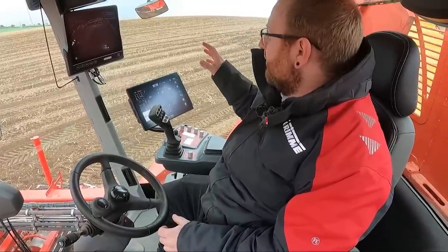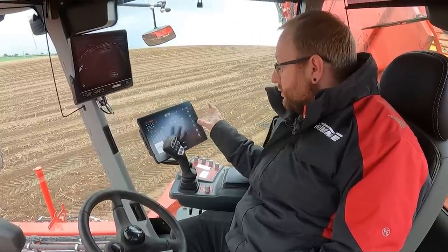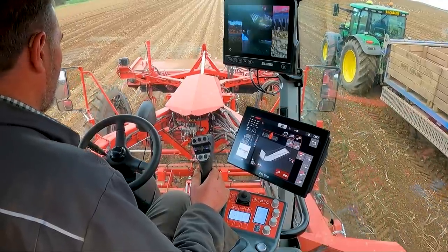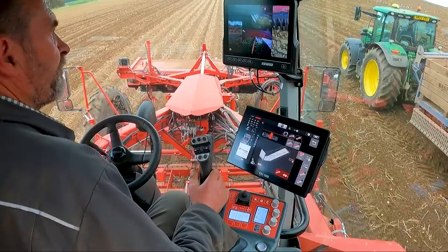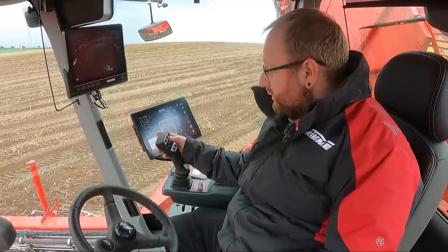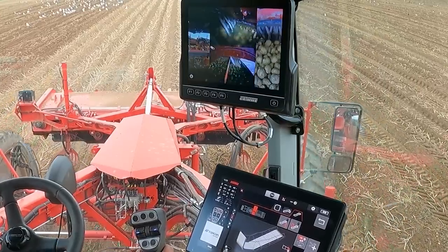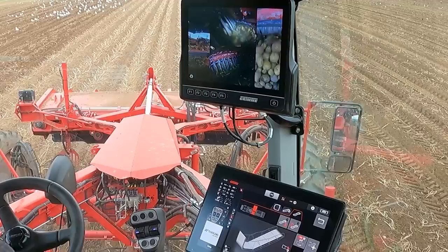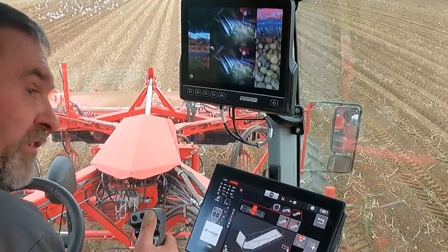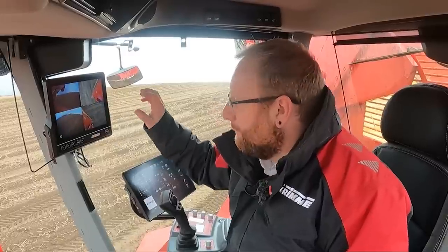In this premium comfort cab, new for this year we've got a CCI 1200 touchscreen unit. We used to run a dual CCI 100 and CCI 50 before, so this gives the operator a much bigger display. It's simple to use — just touchscreen, flipping through and changing all your different functions — and there's a joystick so anything you need quickly as a German machine you can change on here.